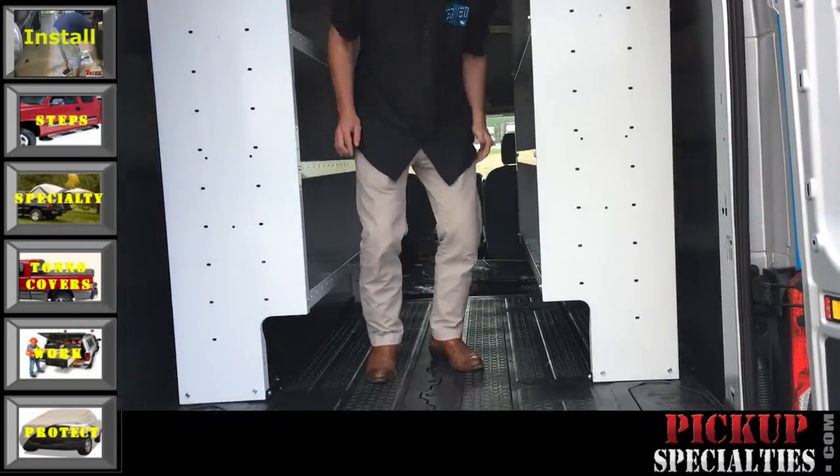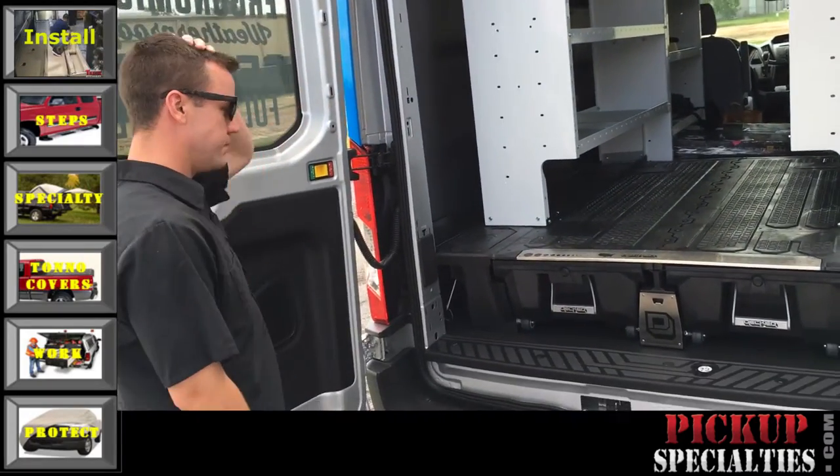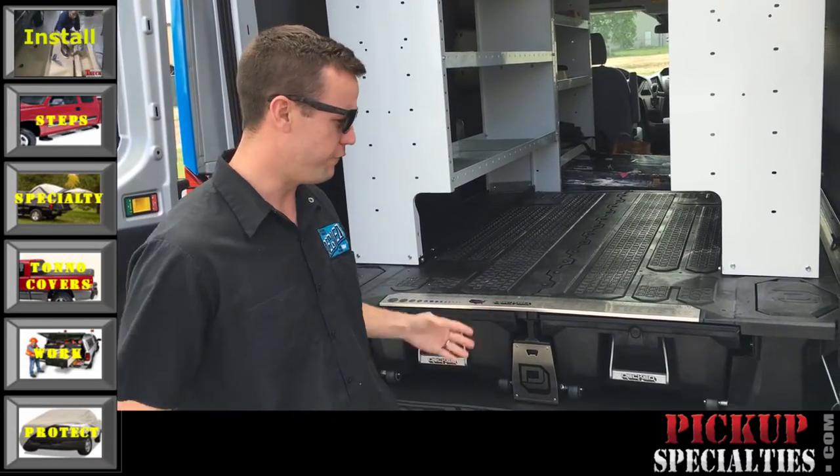This is good for pickups too. You're showing it in a van here — do you have it for every size pickup? All full-size pickup trucks and all full-size vans.